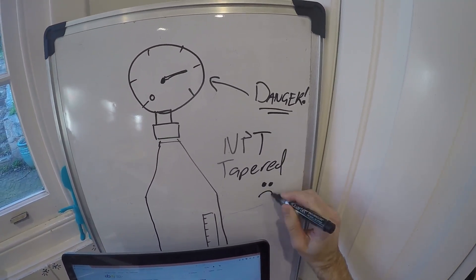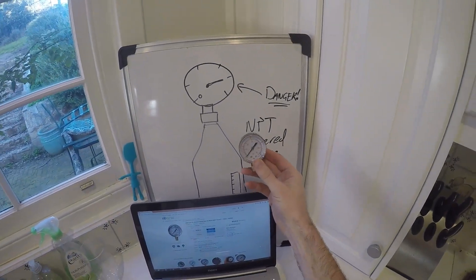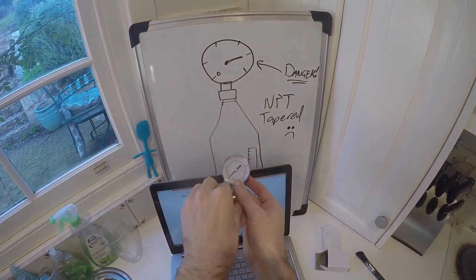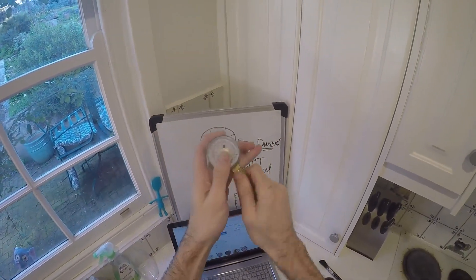Anyway, moral of the story is the nuts wouldn't screw onto it, so I needed something special. I ran around all plumbing stores, tried auto stores, and I ended up at a hydraulic specialist and they gave me this NPT reducing bush and a couple of washers. Now we're talking — let's go make the thing.